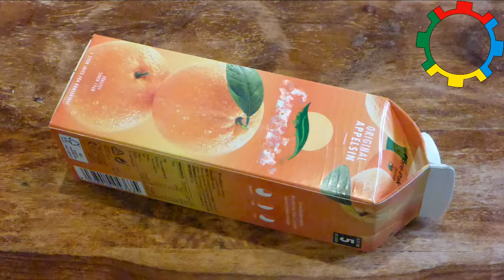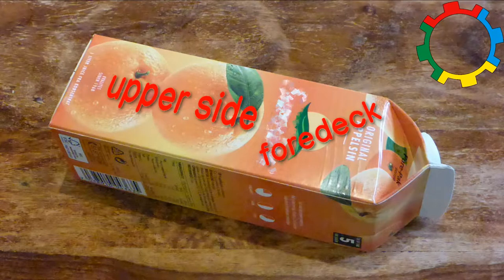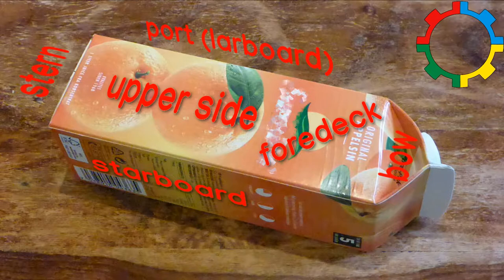Lay the milk or juice carton on its side so that the top is on the right and the opening points away from you. This will be the hull of the boat. The side facing upwards is the upper side — the deck of the boat. The side facing downwards is the bottom. The side with the opening is the port and the other side is the starboard. The bottom of the carton is the stern and the top of the carton is the bow.